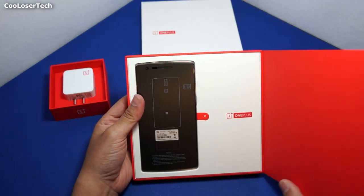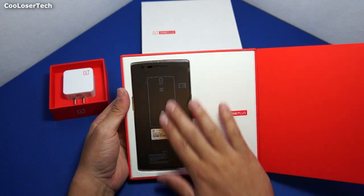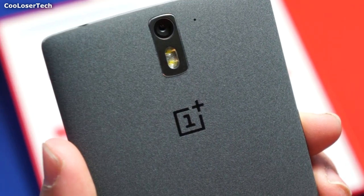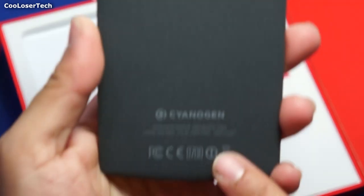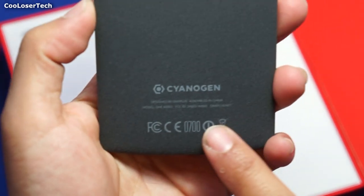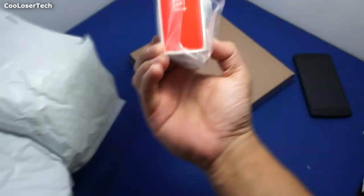How's it going YouTube? It's me the Cool Loser and I'm gonna unbox and give you my first impression of the OnePlus One phone, the flagship killer that costs $350 and you can only get it through invites. So let's get it out. Now I just got it not too long ago, barely have a few hours on it but you can see this is the unpackaging of what is to come.